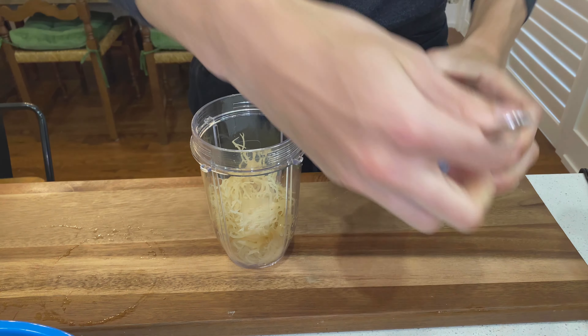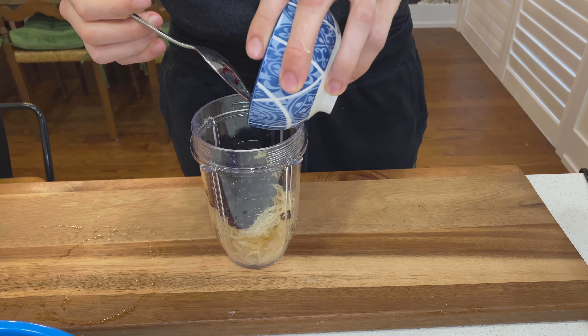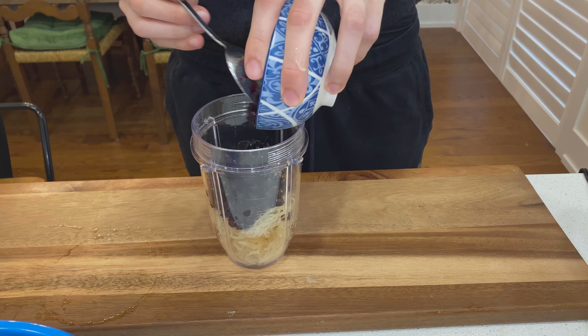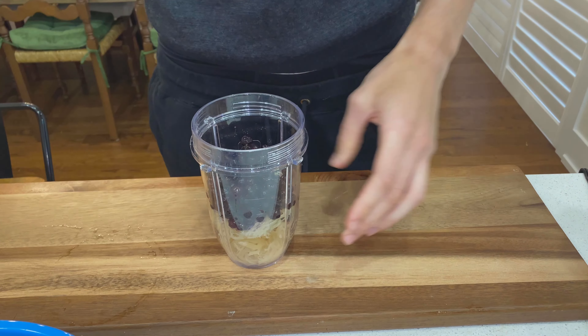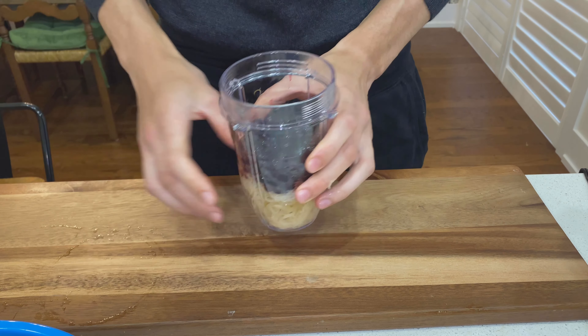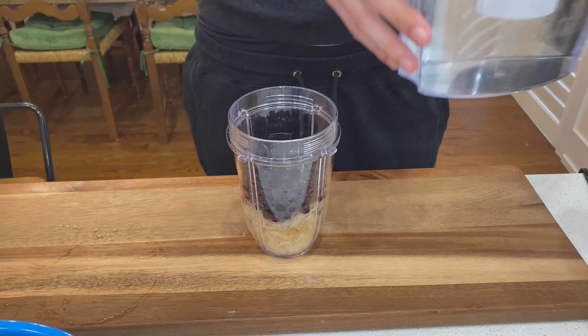We don't want to take away any of the properties and benefits from the sea moss. But blueberries are pretty good — they're pretty low on the glycemic index, so they shouldn't really take away from the effects. I've put in a decent amount; I'm not filling it all the way to the top, but you could put more if you want.